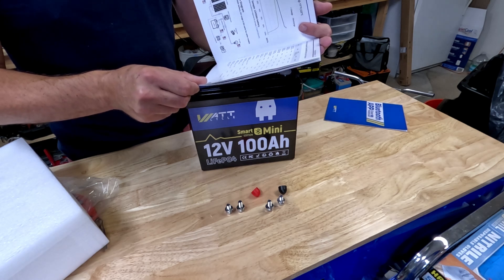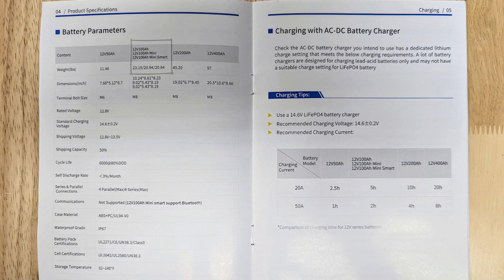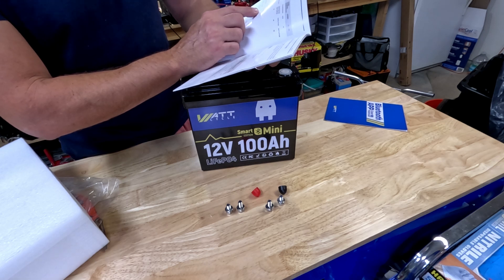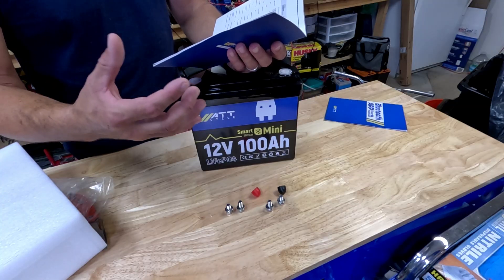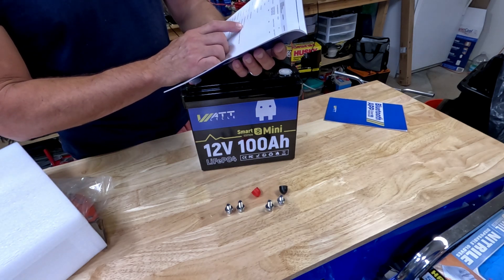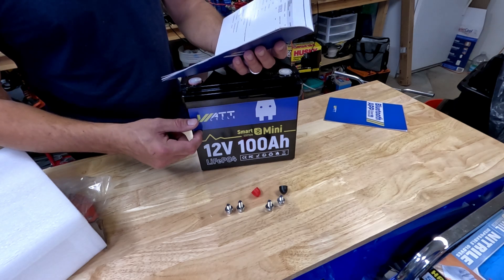It does have high temperature protection and low temperature protection. It weighs about 20 to 21 pounds — just a tad lighter than the bigger ones. It uses M8 bolt size and charges at 14.6 volts. You can cycle this battery 6,000 times at an 80% depth of discharge without losing capacity. It does say you can run four of these in parallel and four in series max. And it does have a Bluetooth connection — we'll log into that BMS and check it out.